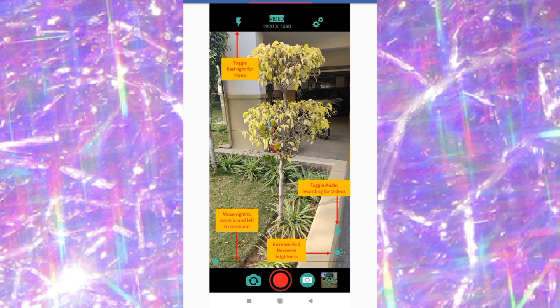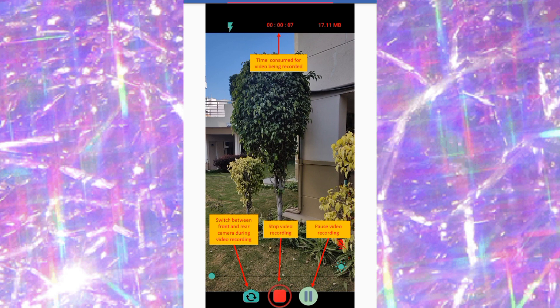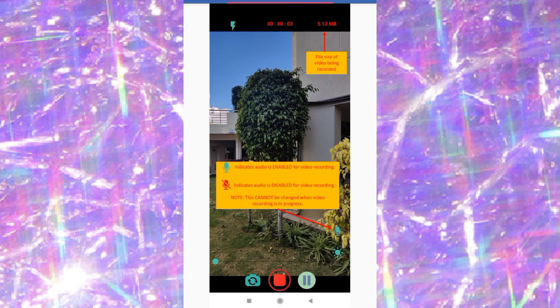Moving over to video recording: the timer at the top shows the time of the video being recorded. Down here is where you flip the camera — switch between front and rear camera during recording. You also have the stop video recording button and the pause video recording button here.